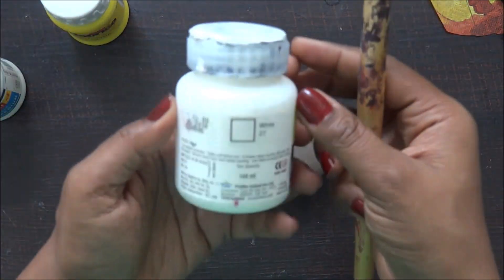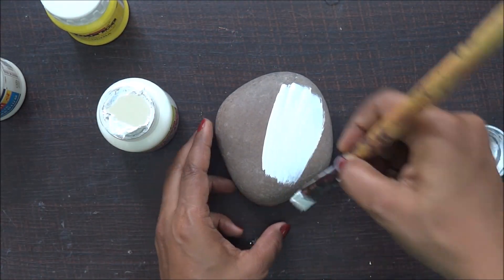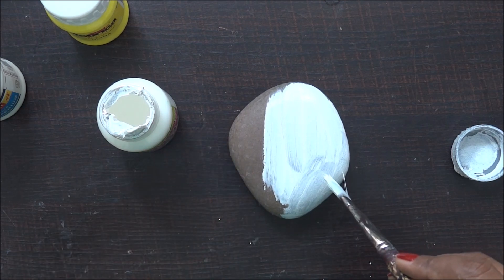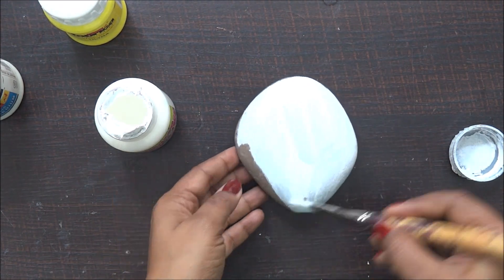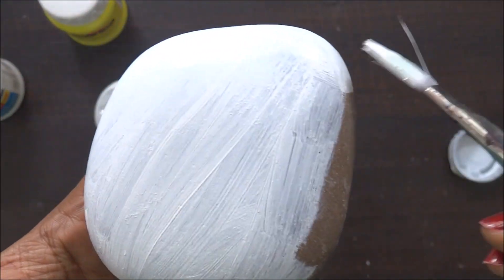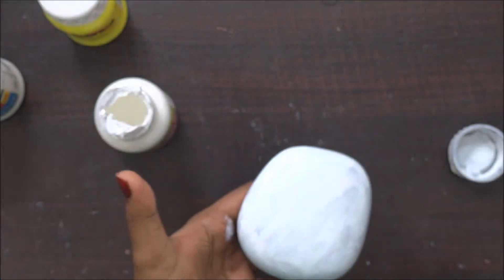Now I need to prep my base. For any decoupage artwork, you need to make sure you use lighter shades on the background so that your decoupage tissue colors and design pop out really well. I've done projects where I tried darker shades and trust me, it did not work for me at all. That's why I now use lighter shades — mostly white — on my base. Here I'm using acrylic white color; you can also use white gesso, which works easily for prepping any base.